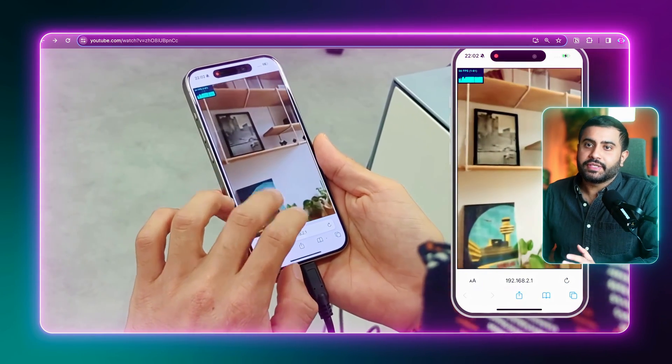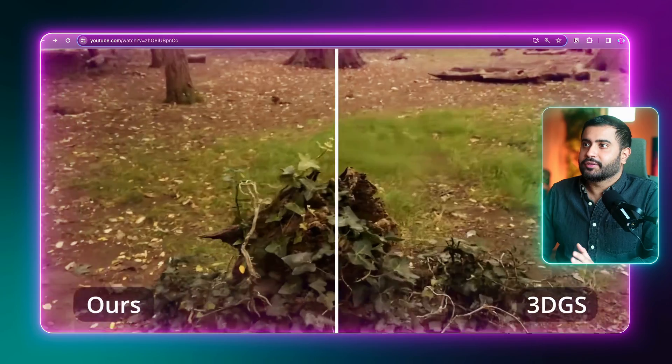We're well into Gaussian splatting territory, but the quality is even better than Gaussian splatting. And it really does work on mobile — absolutely wild.